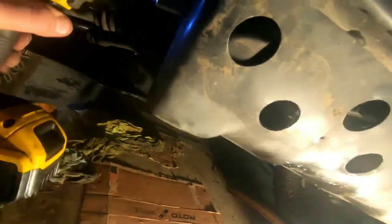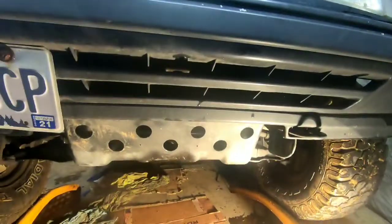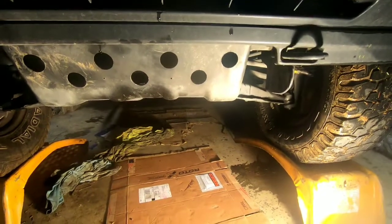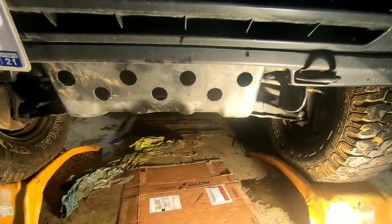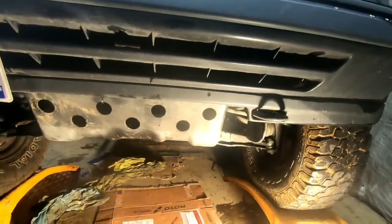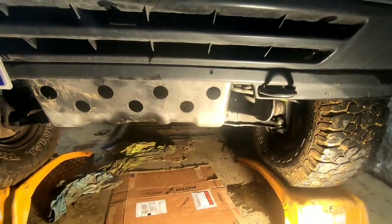Alright, so there it is — easy peasy, two-door skid plate install. Didn't take nothing, maybe 20 minutes or so, not counting the grinding on that horseshoe. Anyways, thanks a lot for watching guys — put your comments down below, subscribe to the channel, always doing Geo Tracker content, and I'll see you guys in the next video.